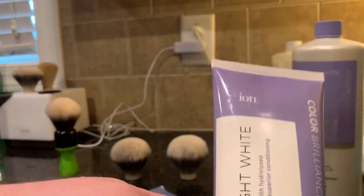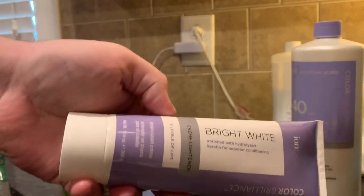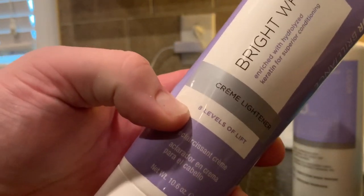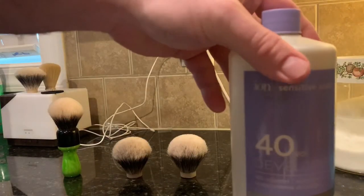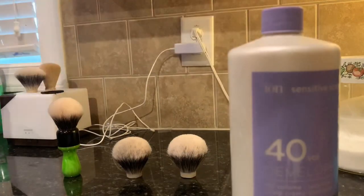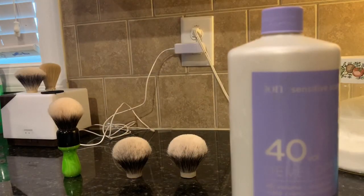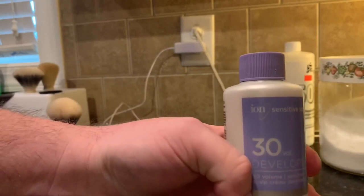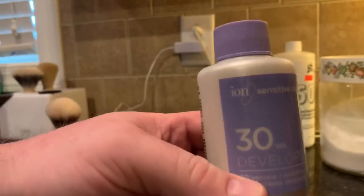My wife found this by Ion — it's a cream developer, and it's got eight levels of lift. So this takes the place of that powder, but you still have to add a developer to it. I use 40. If you're new at the game and you're just starting out and you don't want to tear up a lot, then go with a 30 developer — or even 20, like my wife says. Using a higher developer just speeds up the process and makes them gel faster.